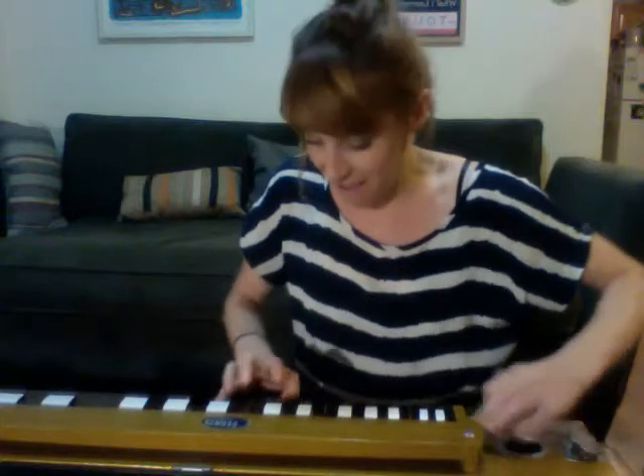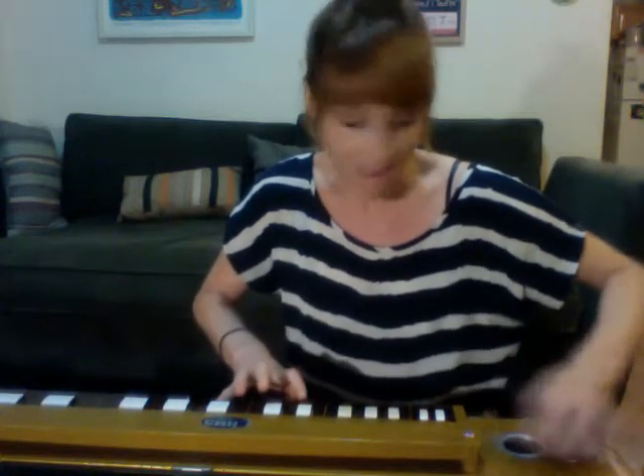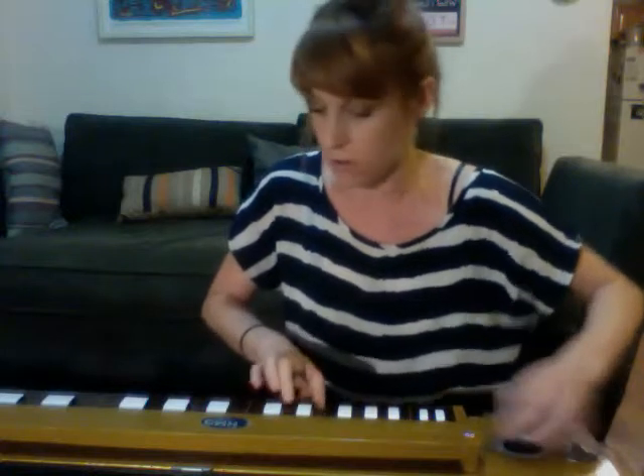Go take a ride with the weirdest guy I know, last Wednesday night at Unity Talk. Chris.